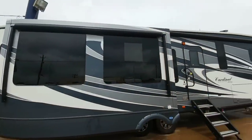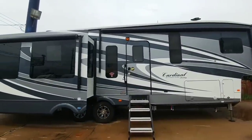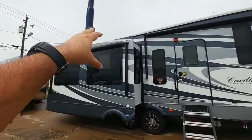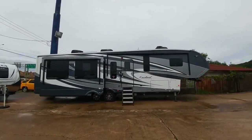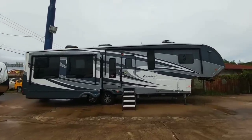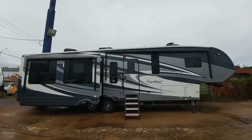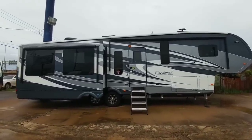Frameless windows come standard on this unit, as well as dual awnings. One thing I like about the way they've done the awning on this coach is that the second awning isn't on the main body — it's on the slide itself, which gives you much more coverage. And I wanted to take a step back so you can see that this fifth wheel actually has solar panels pre-installed. Plus you can see it has three whisper-quiet AC units as well. There's really no environment you could go to with this unit where you'd have to worry about getting too hot or too cold.